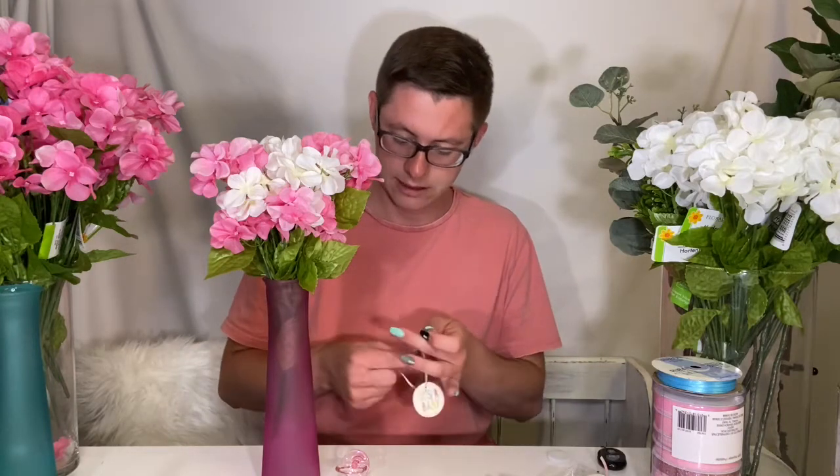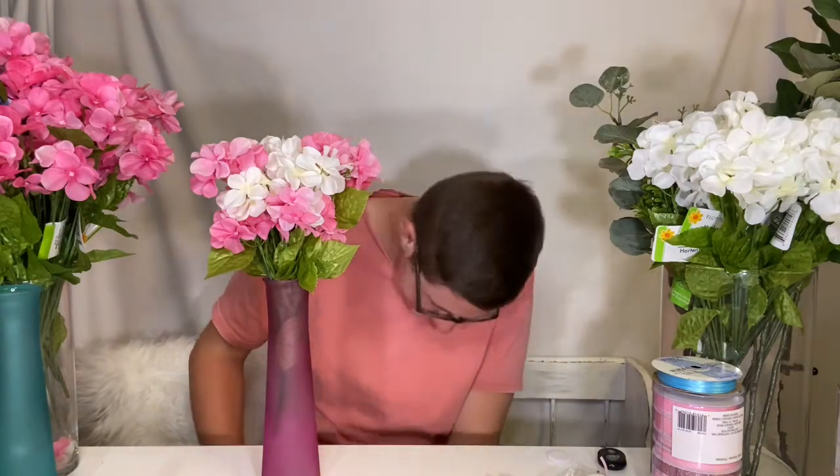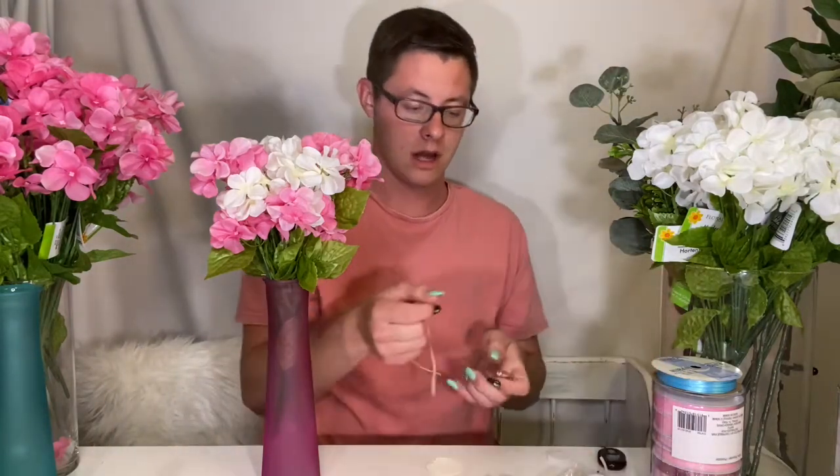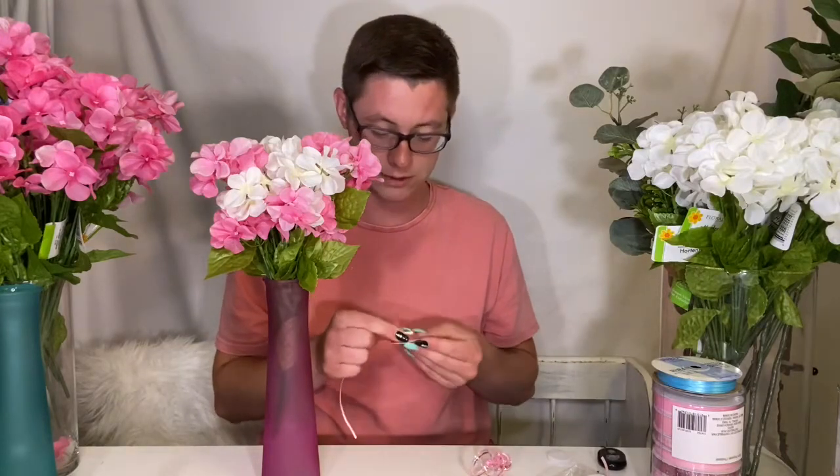We're going to feed that on and put this on the same one — cause why not? I'm not perfect. I don't know where that pacifier went, but good thing we have more. If I have to put it on a different ribbon, I will — no big deal. Maybe I'll throw in a sparkly one.